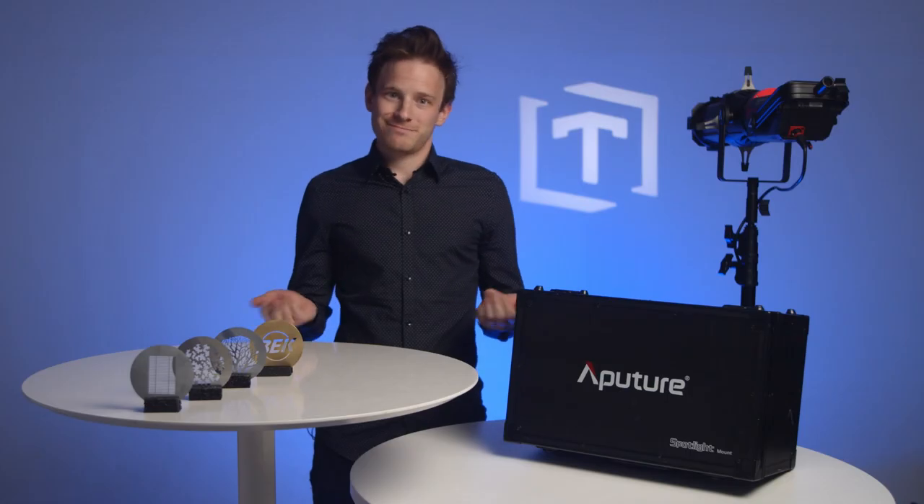The only big problem is we don't have a CNC machine. Thankfully, we know some rock stars that do. Let's go pay him a visit. We just arrived at Gizmonix — Evan and Johnia are waiting for us inside. Let's go say hello.